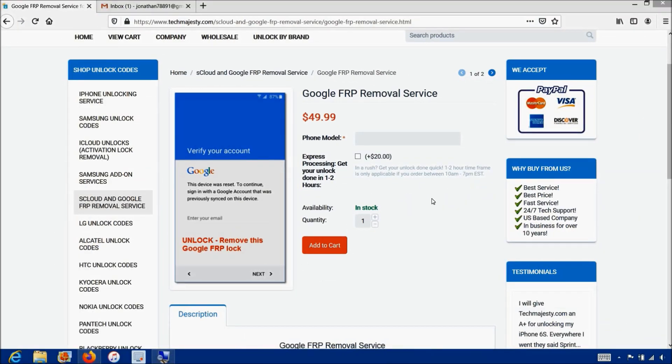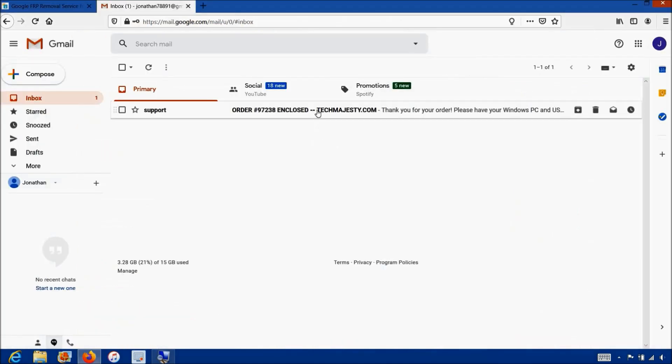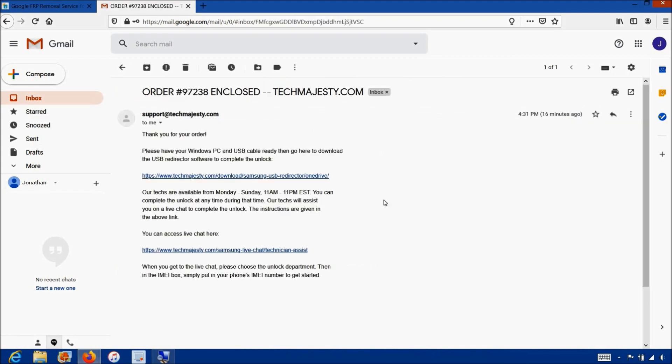Once you complete the checkout you will receive an email informing you that we are ready to begin the unlocking process for your phone. The email will contain a download link to the USB redirector, which is basically a software our technicians will use to access your phone and complete the unlock. Our technicians will be on a live chat with you during the entire unlocking process. The whole process will only take about five to ten minutes. All you have to do is plug in your phone to the computer and we take care of the rest.